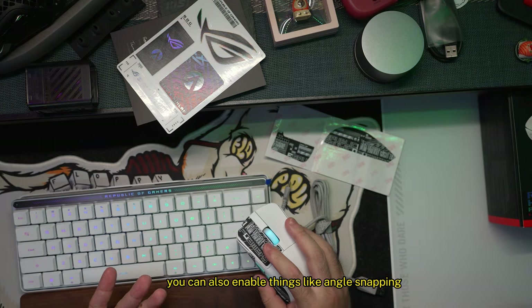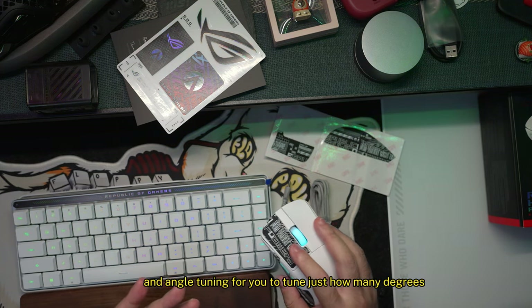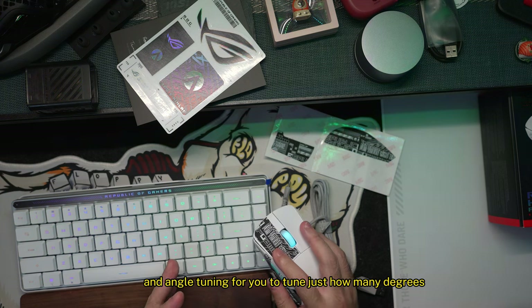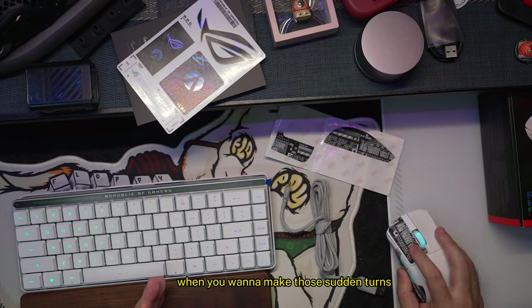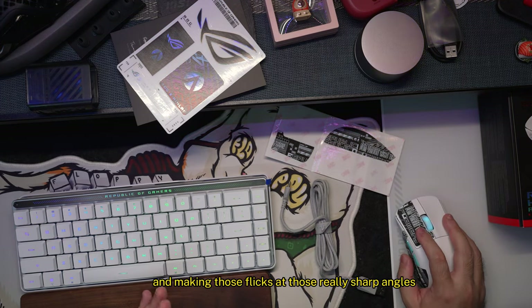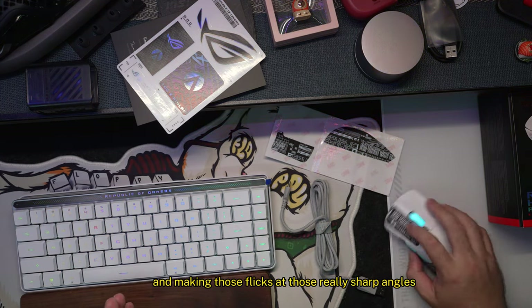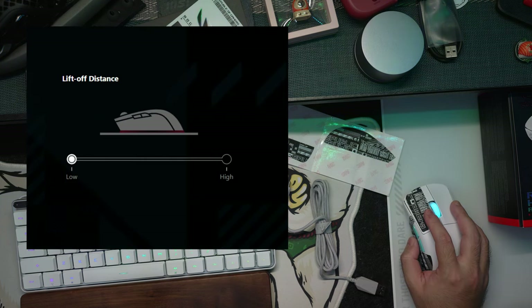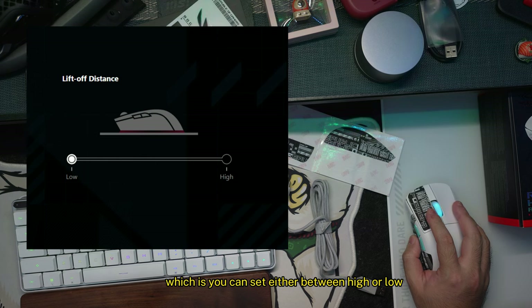You can also enable angle snapping and angle tuning to set how many degrees are needed for your type of gaming — for sudden turns, flicks at sharp angles, and so on. You can also set the lift-off distance between high or low.